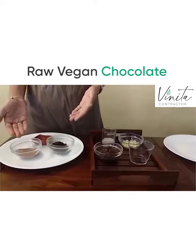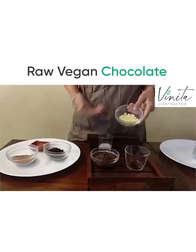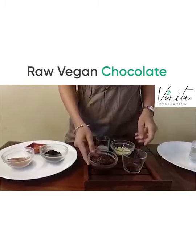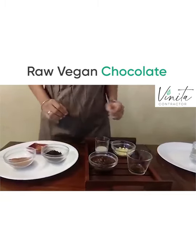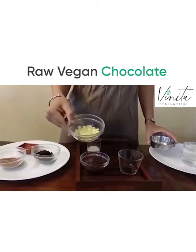The dry ingredients are dry date powder or kharik powder, raw cacao, and salt. In the wet ingredients we have cocoa butter, some pureed date — so date paste — vanilla extract, and some soya milk. What we will be doing first is we just need to melt the cocoa butter.